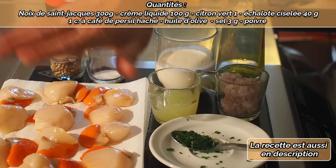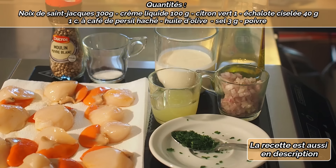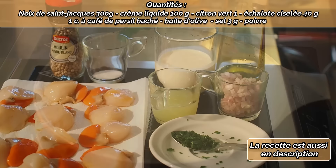On a une cuillère à café de persil haché, du poivre blanc, du sel, de la crème fraîche liquide, de l'huile d'olive, de l'échalote ciselée et un jus de citron vert.